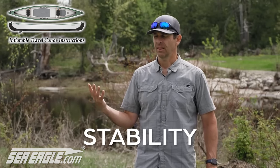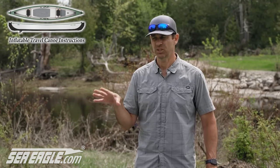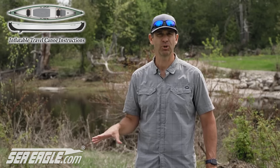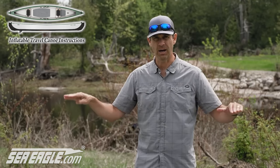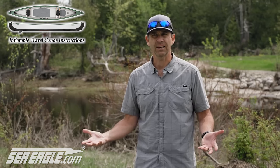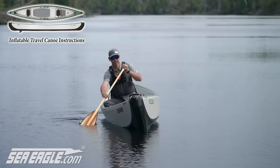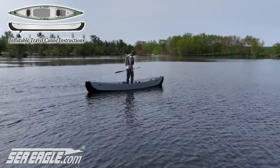Stability. Straight up, this is the most stable canoe I've ever paddled. This is truly an impressively stable canoe, which surprised me a little bit. I thought it was going to be stable because of the flat bottom, but because of its inflatable nature, I thought it might be sitting higher on the water than a normal canoe and maybe it would feel a little less stable, but not at all. This was a very stable canoe.